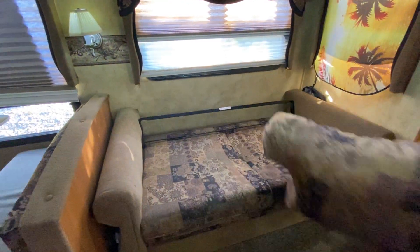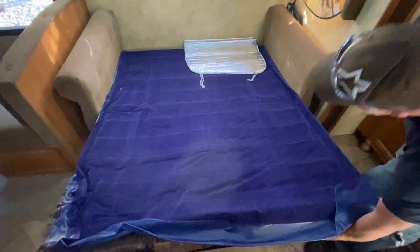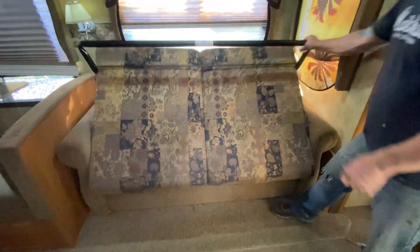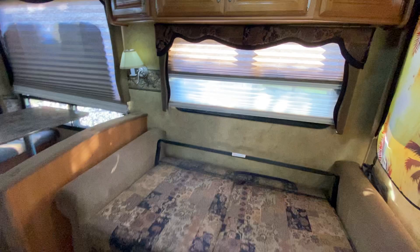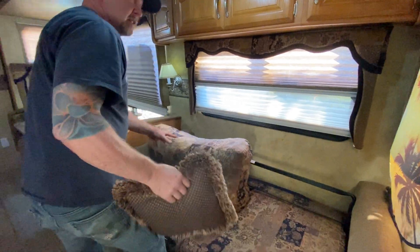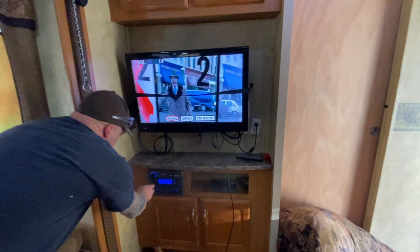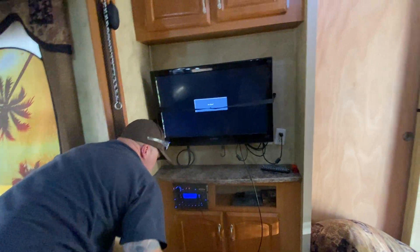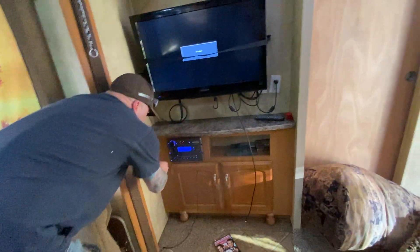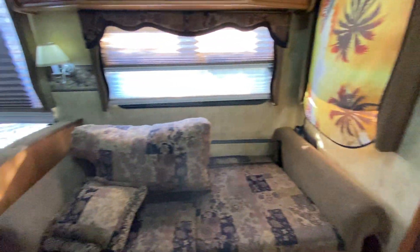This bed — pull these pillows and it flips right over and has a queen-size air mattress. You can see the television was working. You can also run auxiliary and play music from your phone, or you've got a radio too.